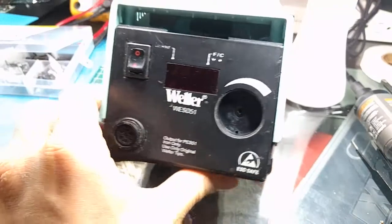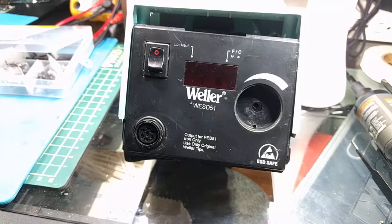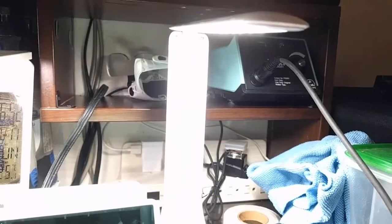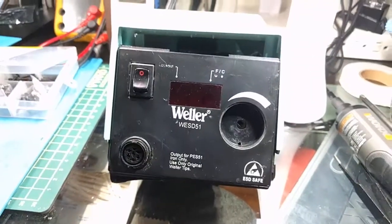This thing is beat up, but it's got some sentimental value. I've fixed so many things with it, and even though there might be some better options out there — the TS-80 and TS-100, looking at you — these Wellers are German-made workhorses and they do the job.